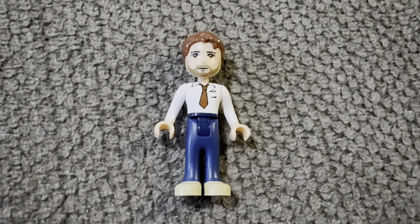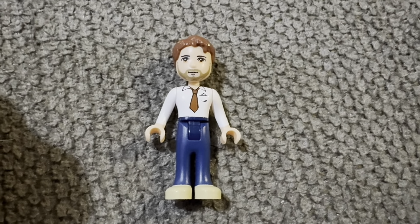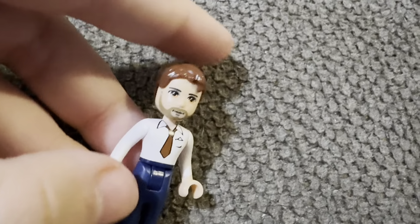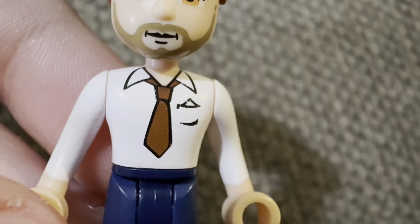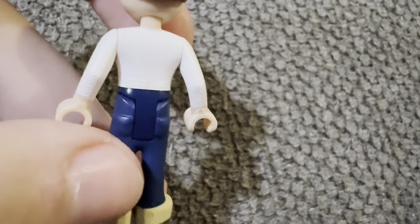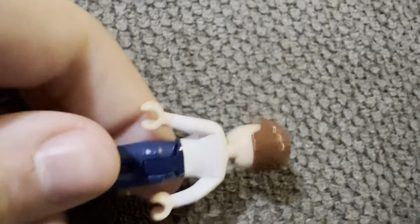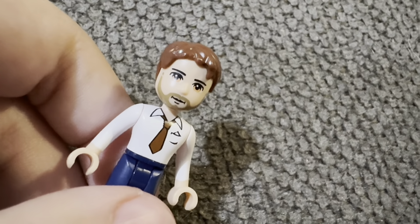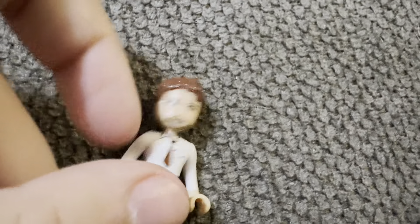Last but certainly not least, we have Peter, the dad. Peter is different from the other figures because he has plastic hair instead of rubber hair. I like the details on his face and he's got a suit and tie. He does have a crack in the back of his trousers, but this is a really old retired set that I played with a lot as a kid, so that's expected. I just thought now was a good time to review it.